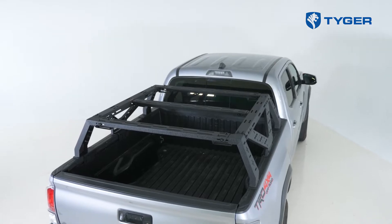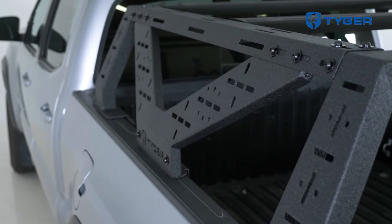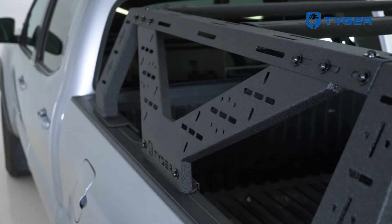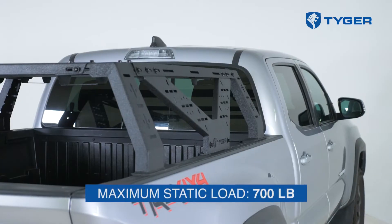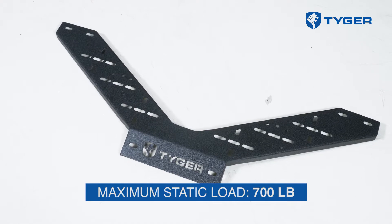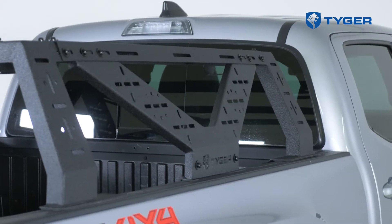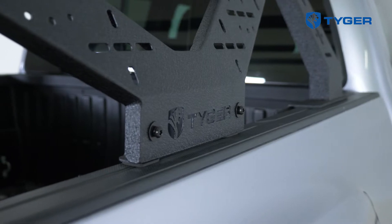Hey everyone, Marcel here from Tiger Auto, and today I'm super excited to share with you our latest project, which if you're an Overlander, you're in for a treat. Introducing our Overland bed rack series, available in both a full-size and a mid-size version, which we're going to be showing you how to install today on a Toyota Tacoma. What makes our bed rack different from the others in the market is our patent-pending v-bracing construction. Not only does it make the rack system more robust to support overlanding gear and tents, but the v-shaped design also gives your truck a much cooler distinctive look on and off the road.